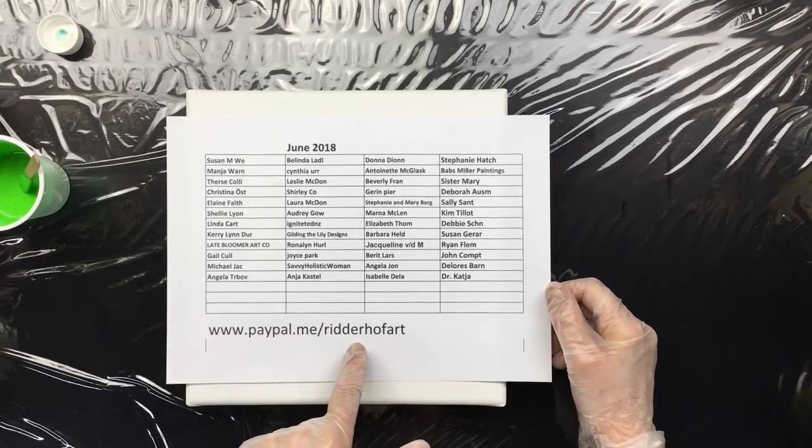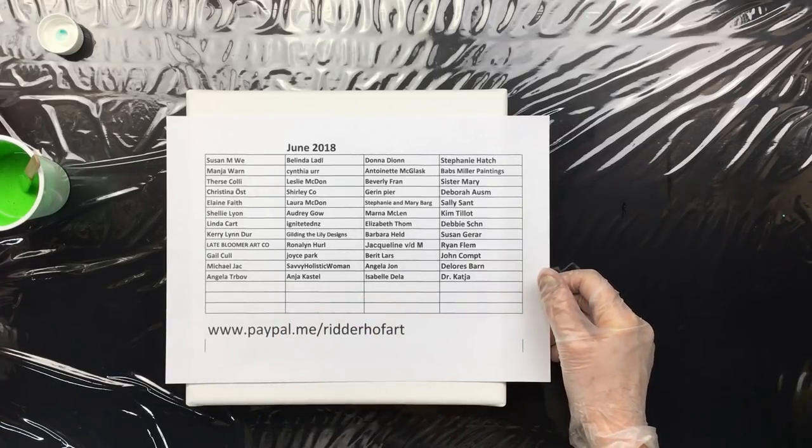You can email me at riddehoffart.zigo.nl.